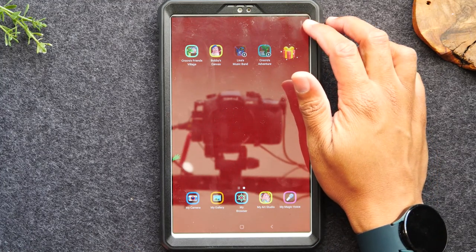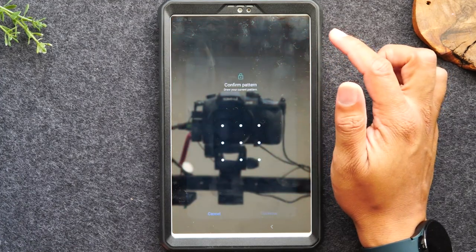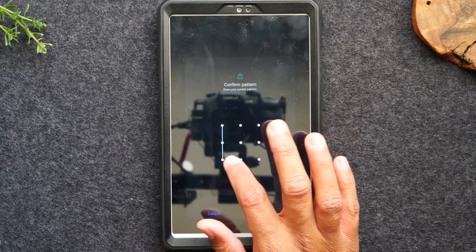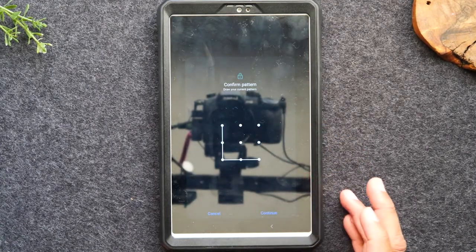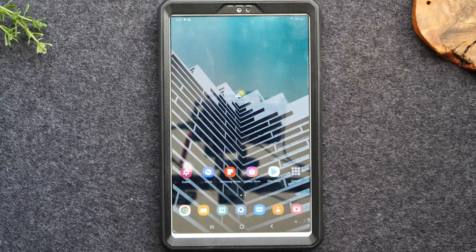Also, if you hit the three dots and tap close Samsung Kids, it will prompt you to enter your passcode and take you out of Kids Mode. Hope you guys found that helpful. I was setting this tablet up for my daughter and realized the menus can be a bit complicated to navigate, so I made this video to help any first-time users set this up for their kids.